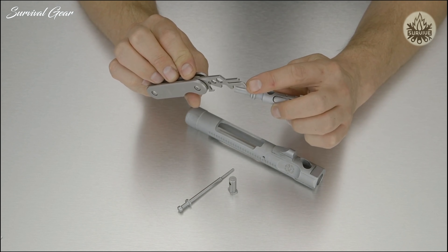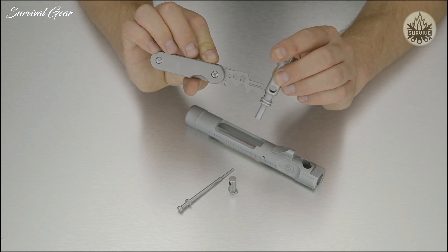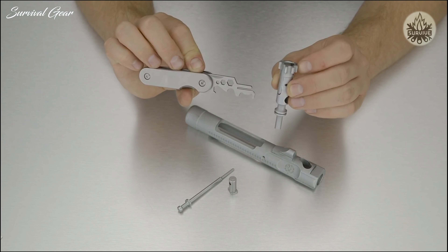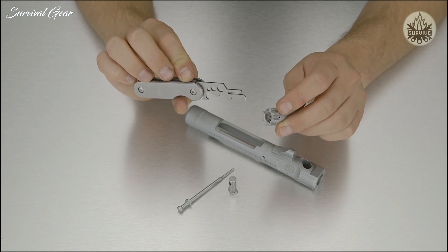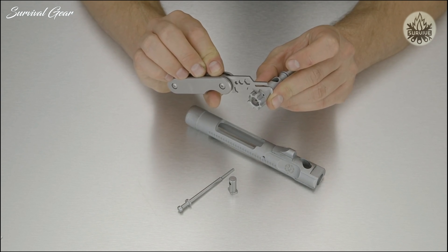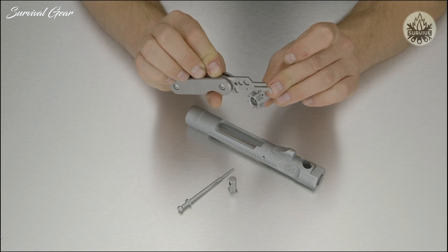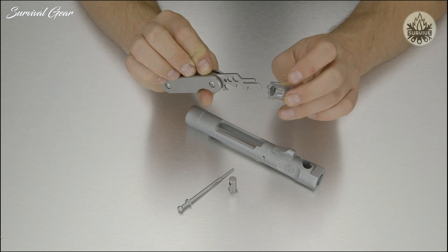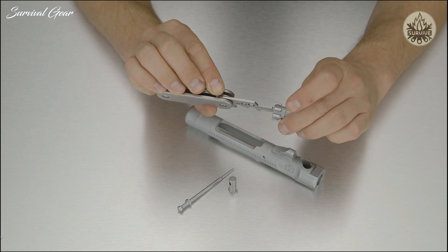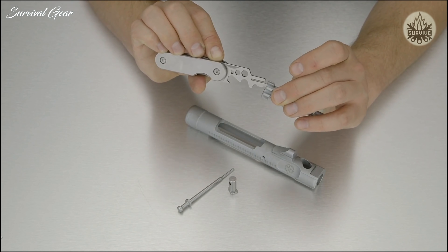Moving on to the bolt waist, we'll utilize the front of the tool, going straight into the waist and moving all the way around the bolt. Moving up to the bolt face, we're going to start with the lugs. The shark tooth portion of the tool fits in between the lugs so we can work our way around the bolt, cleaning them out individually. For the bolt face itself, the front of the tool fits into that portion and can be utilized to scrape around and get into all the nooks to clean out all the carbon.